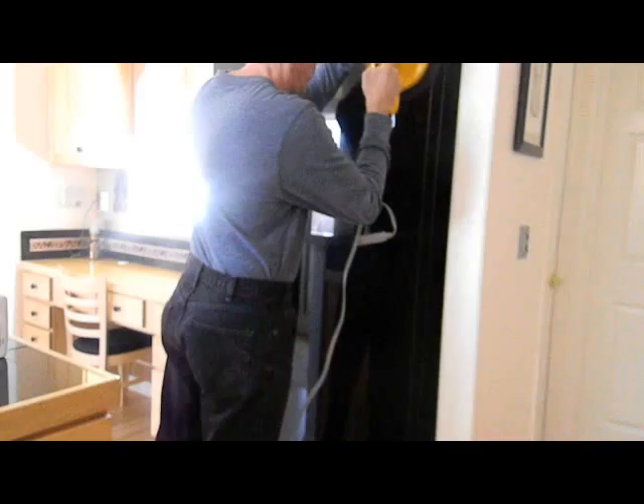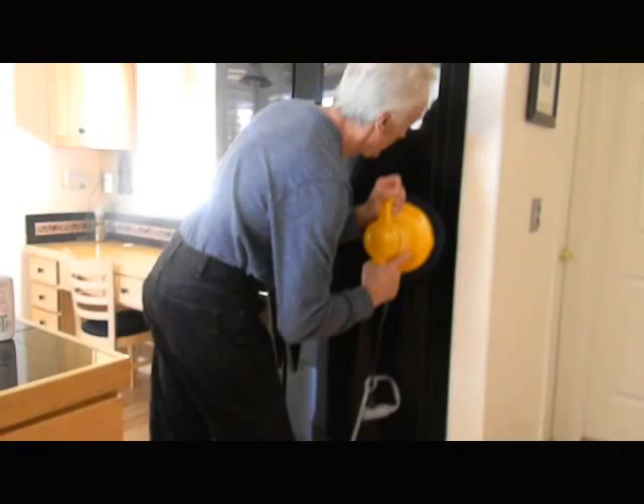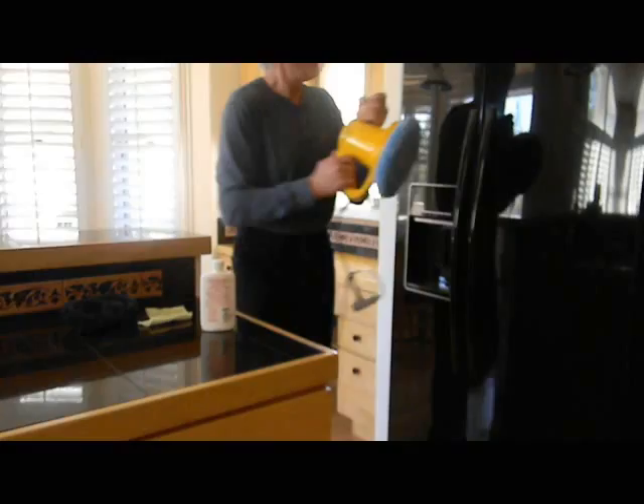Going around the door, I'm not being too aggressive with this — just working the swirls out of the door. There's the door — hardly any visible scratches. Just polish all this up.